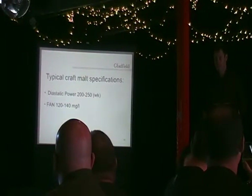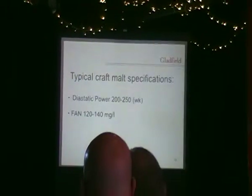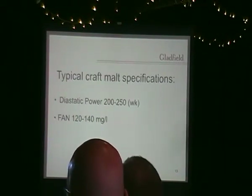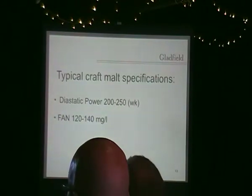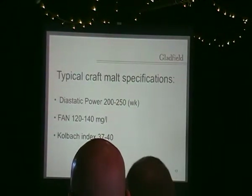FAN is another classic one. As the protein level goes up in the barley and you bring it into the malt, it's going to give you higher FAN levels. Because you're all-malt brewing, you don't need to have FAN levels up around 180-200. If you start having high FAN levels, you'll have detrimental effects to the finished beer — off flavours coming through in bottled beer, issues with staling, and other detrimental effects to how hop flavours come through.